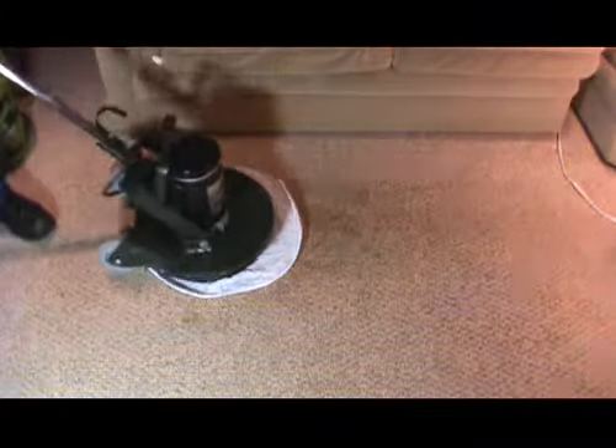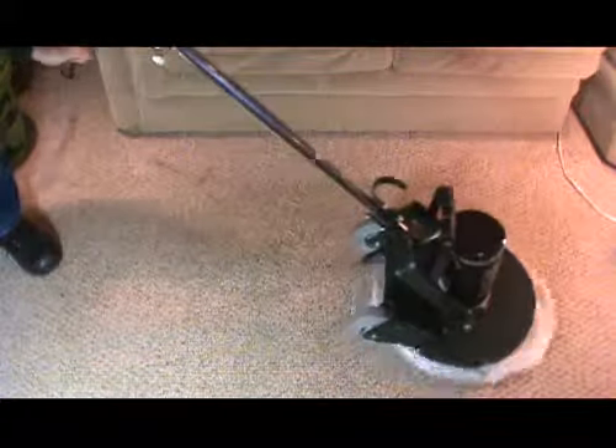Dirt and soap is transferred from the rug to the cotton pad. When we use an encapsulating agent in the cleaner, any trace amounts of dirt or cleaning solution that remain in the rug dry into a brittle crystal, which can be easily vacuumed away. That means we don't leave any soap behind in the rug.